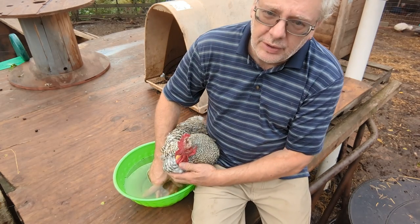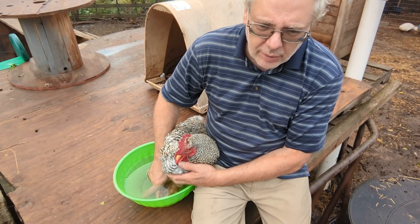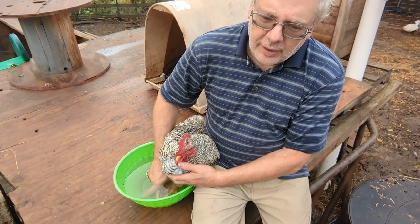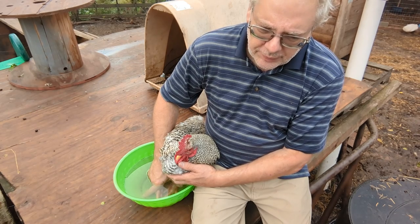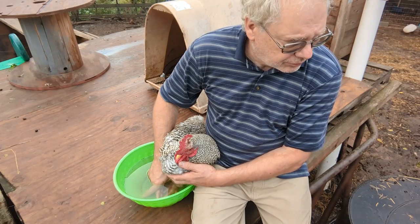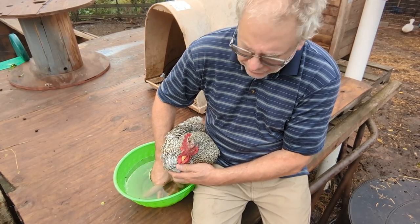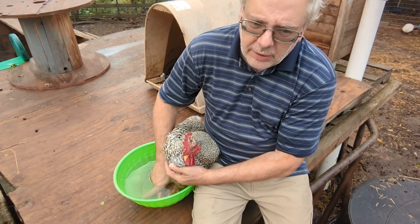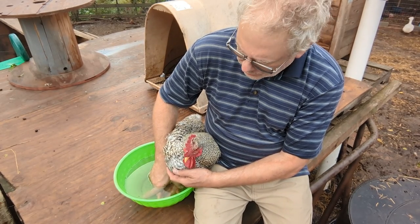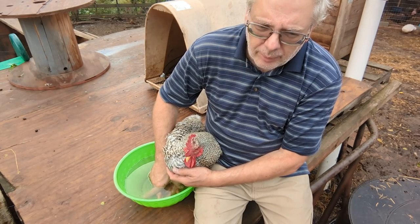I've had a lot of people tell me over the years to get rid of that rooster — he's no good, they want to kick him and kill him because he's so mean. But I try to educate people: the job of a rooster is to protect the hens. He's the only rooster we've ever really had. Uncle Henry is not mean at all to any of the other critters, and he takes care of his ladies very well. I wouldn't get rid of him because that's the job.